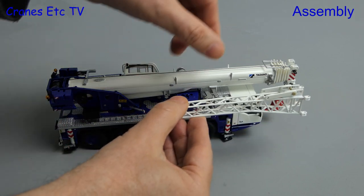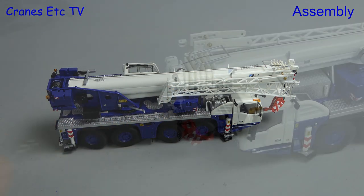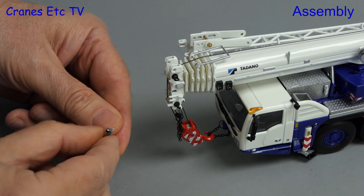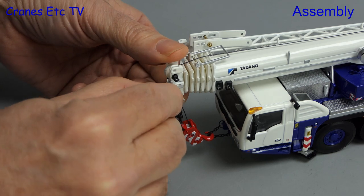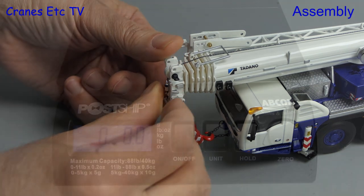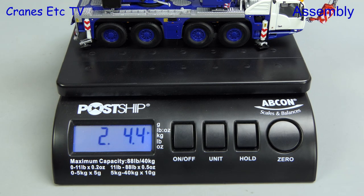The fly jib rests on two holders on the side of the boom. There is one other part not described in the manual — it looks like it might be a light or some kind of wind gauge. It clips into a slotted hole at the top of the boom and is a reasonably tight fit once fitted. The completed crane weighs two pounds four ounces, or just over one kilogram.